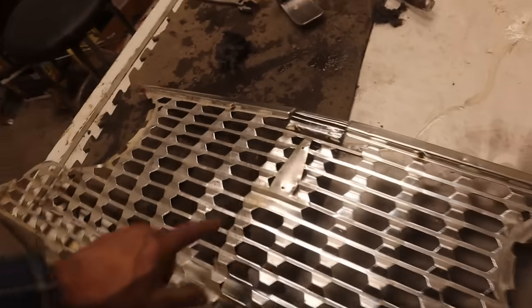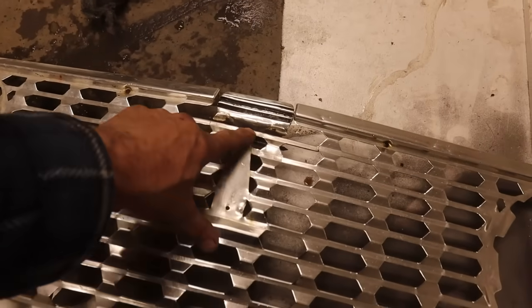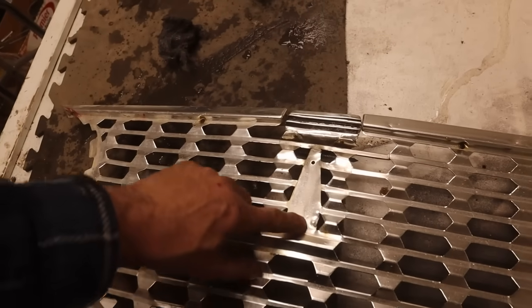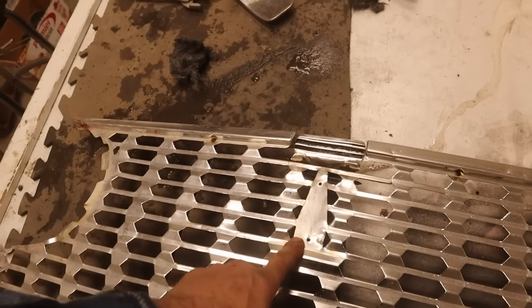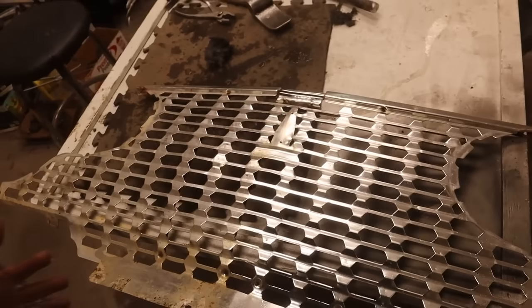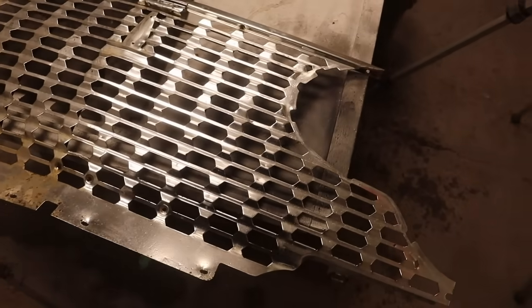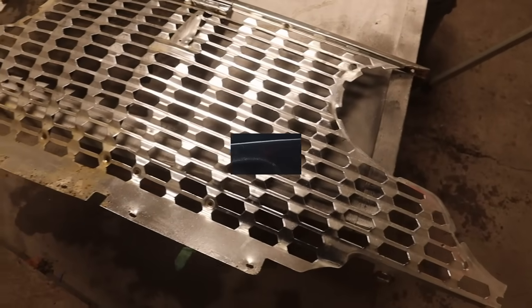I'm going to keep cleaning this up and then try to push out these big ones — boom, boom — there's four or five big ones there. Push those out a bit. This was pretty twisted up from somebody stealing the emblem without taking the bolts off, so they kind of mangled it. That will be hidden, luckily. Overall I think it's coming back quite nicely.